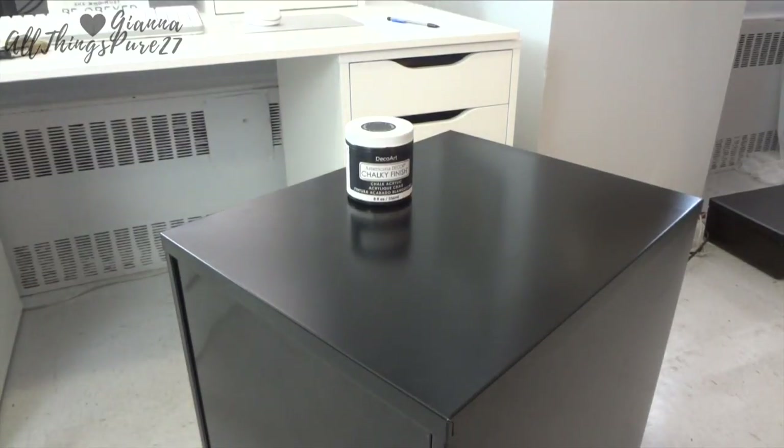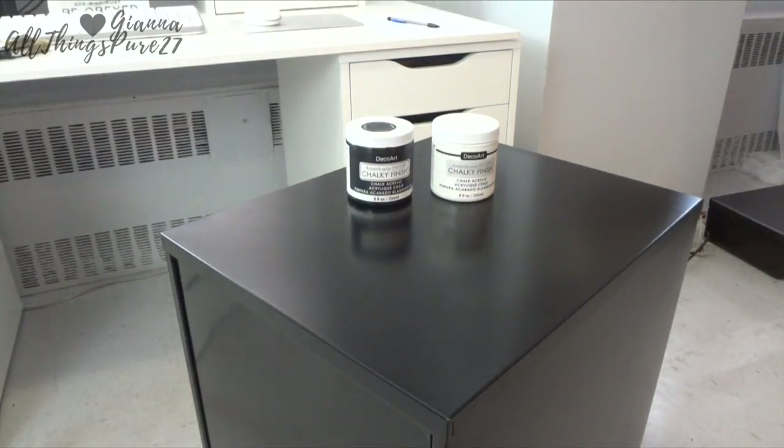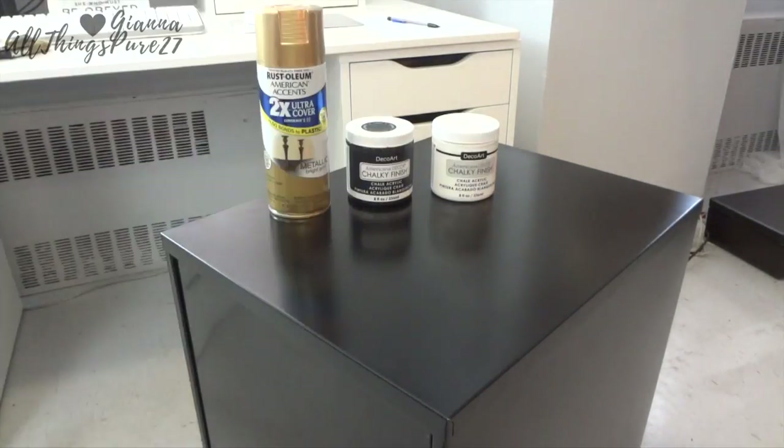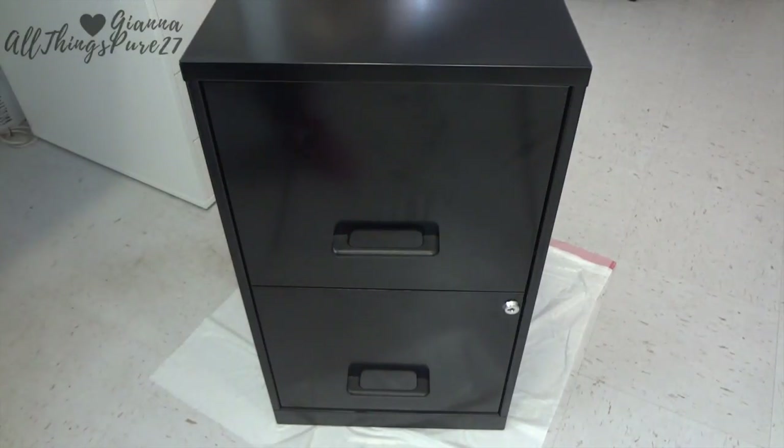For this project I'm going to use some black chalky paint, some white chalk finish paint, and some spray paint in the color gold — but you choose whatever you want. I'm also going to use two brushes, even though I ended up using makeup brushes — you'll see what I mean later.